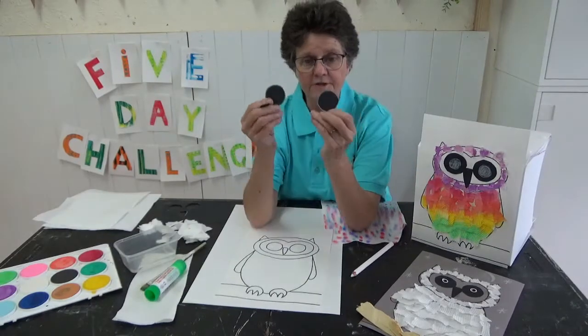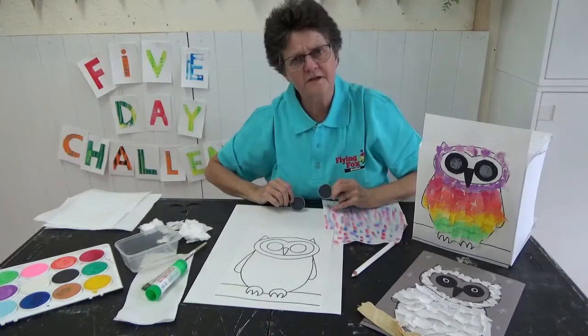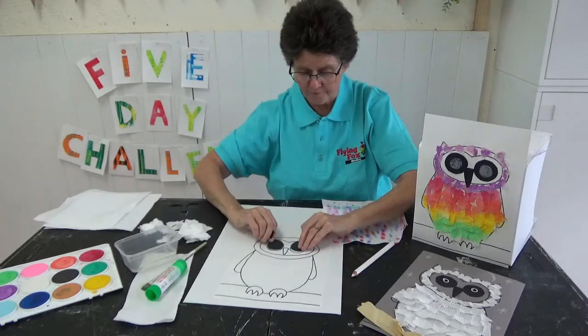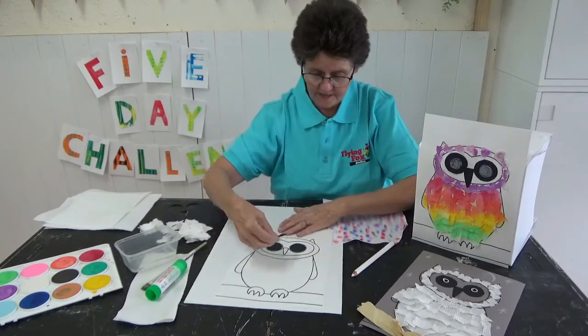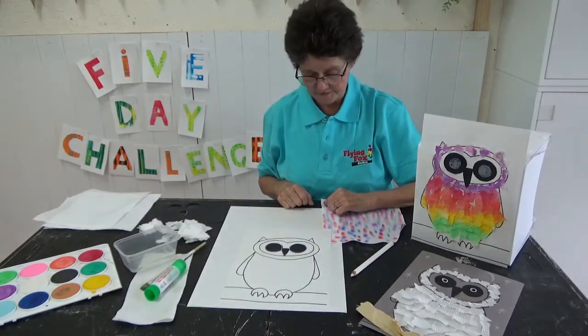Now I decided I was going to cut out my eyes out of some paper — you can cut some out, or you can draw them, and pop them on the owl. And I've got a little beak that I stuck on, just like that.